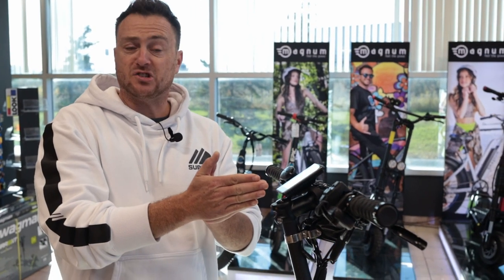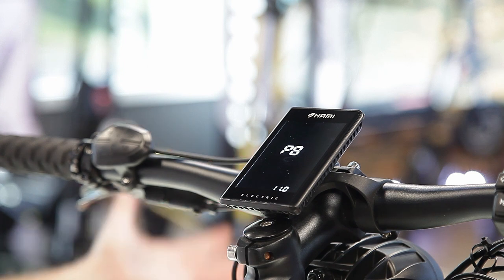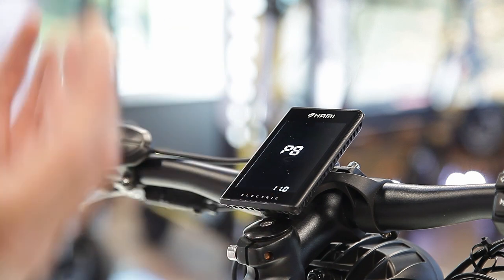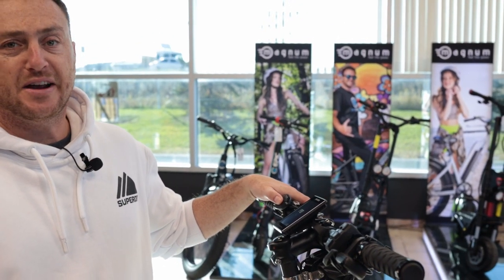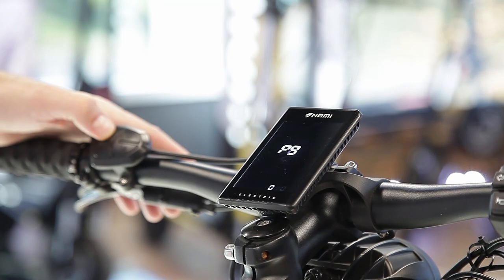P8 is the tire size setting, currently set to 11 for the NAMI Burn E's 11-inch tires. You shouldn't need to change this, but if using the display on a different scooter you can adjust the tire size here, which ensures accurate speed readings.